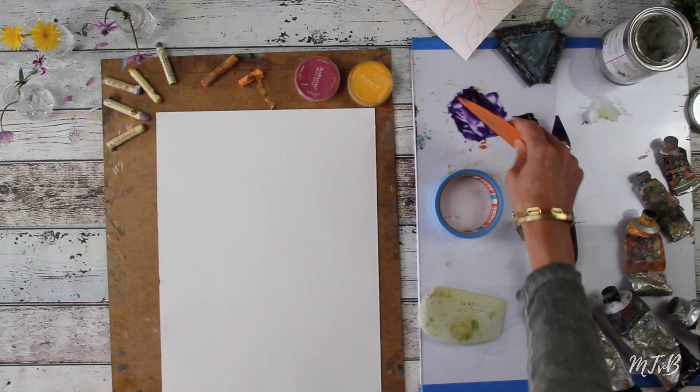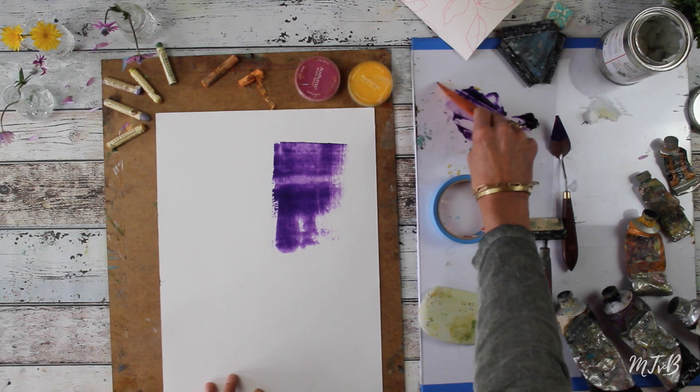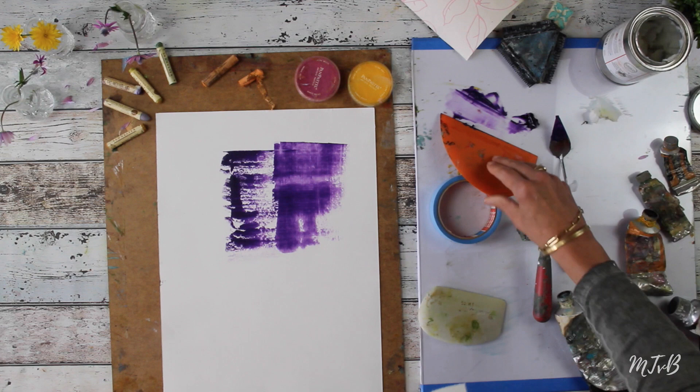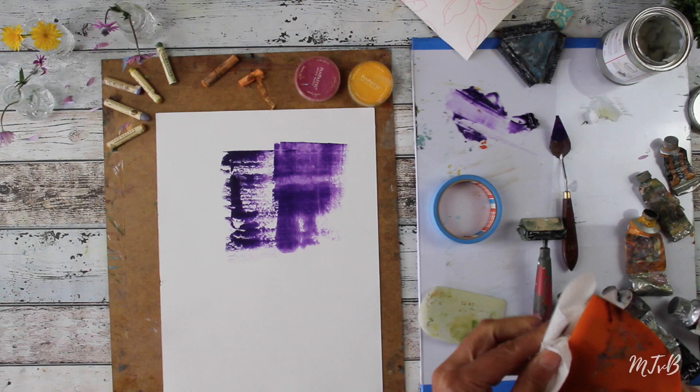I apply the mix with my ball scraper. You can either press quite hard just to cover the whole paper, or if you want some texture, just do a light touch and you will get some texture. I use a paper towel or baby wipes to clean my tools, or you can wipe off your ball scraper on an old painting to get you started for a new one.